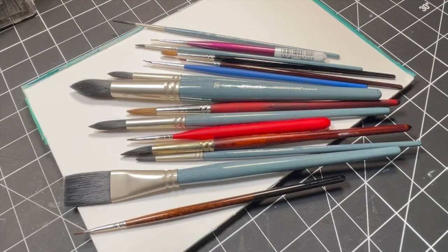Alright, that's it. These are my top 10 absolute must-have watercolor brushes. I hope you found this video helpful. If any of these brushes fall in your top 10, let me know in the comments below. Thank you so much for taking the time to watch this video, and I will see you in the next one. Bye!